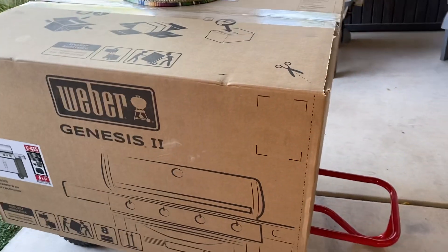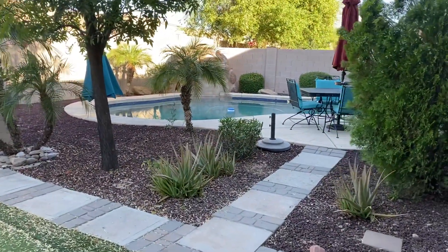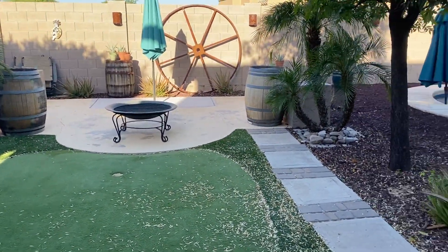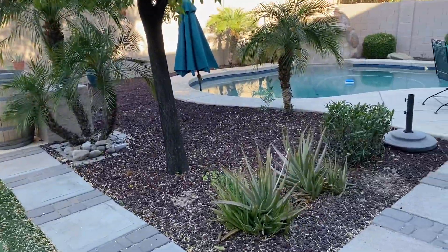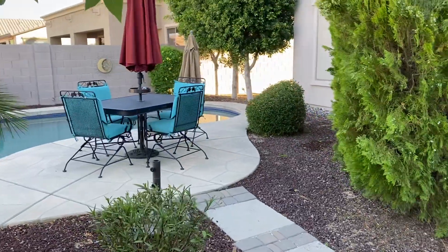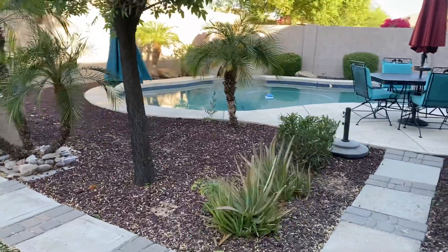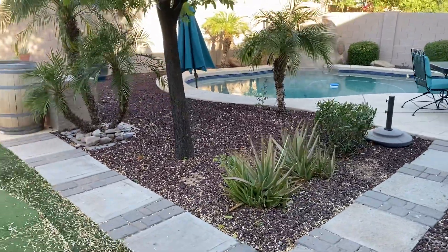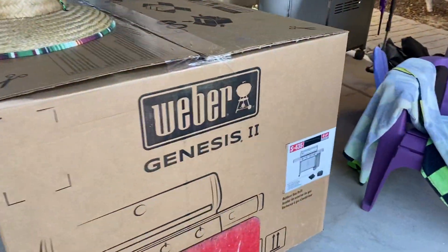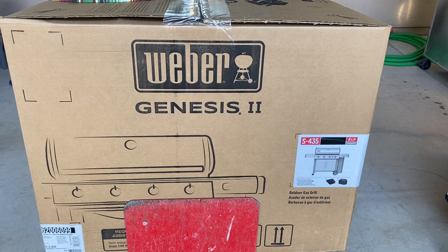One other change — kind of a big one — we finally took out the gate around the pool, so the backyard looks actually pretty big now. Spent about an hour this morning just pulling out all the fence panels. As you can see, it definitely opens up the yard. Thanks for watching and stay tuned for the unboxing and assembly of the Weber Genesis. Click like and subscribe — thanks!